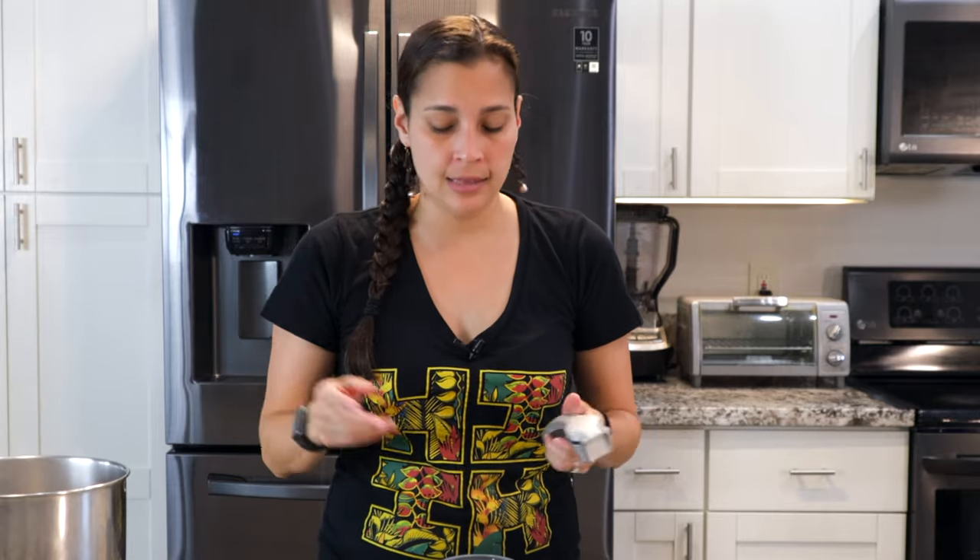While the water is coming to a boil, we'll get everything else ready. Now everybody and their grandma has their own way of making chili pepper water — this is mine. We've doctored it up different ways sometimes; we even put limu kohu in sometimes. But this is the base recipe and you can add things as you go.